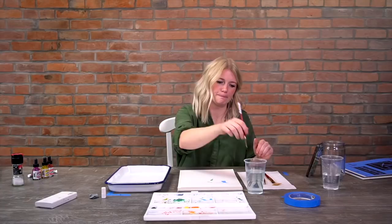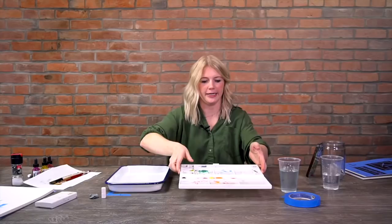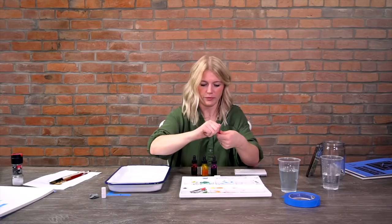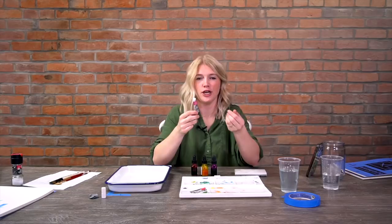Now let's talk about paint. When you go into an art store there are a billion different brands and it's overwhelming. The most commonly used paints are probably tube paints - they come out like a cream and you squirt them right onto your palette. With watercolor you're using a lot of water, so you only need a tiny bit of pigment. A small tube can last a very long time because it's so concentrated.